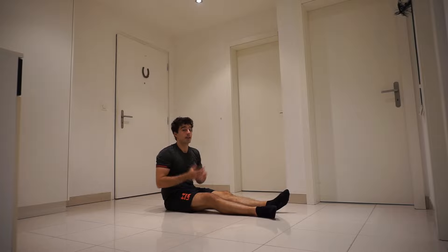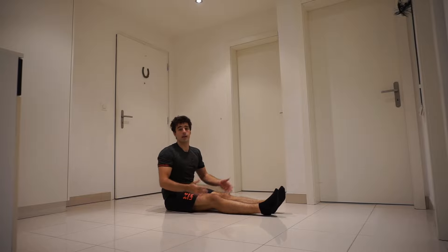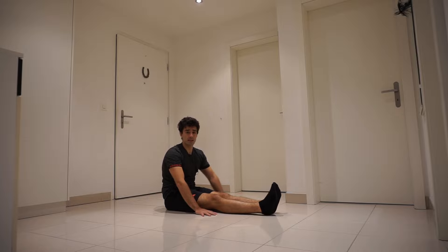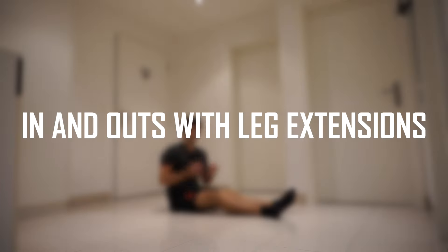Leg lifts are a key exercise to master those skills. Here again your back has to be straight — place your hands on the floor and lift your legs. The more you do this exercise, you can start going more towards your feet, which makes the exercise a lot harder.